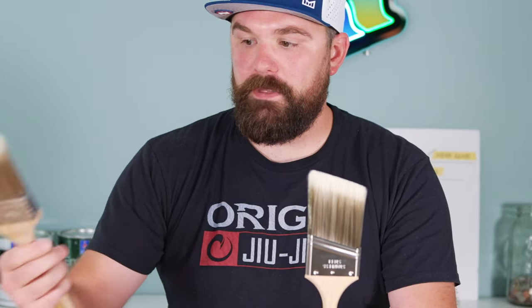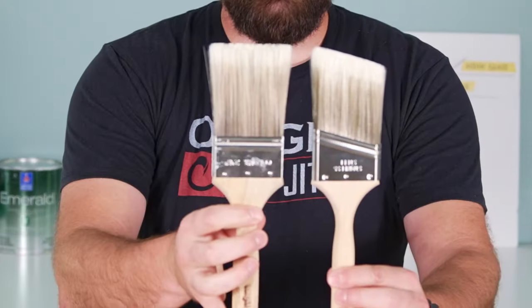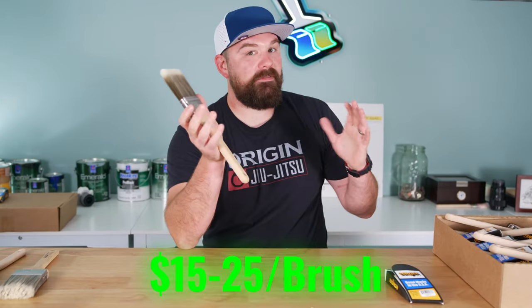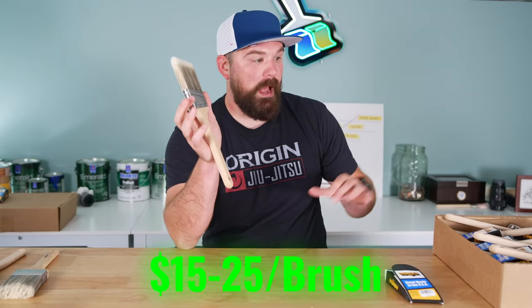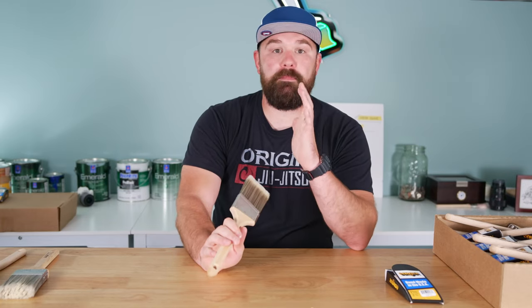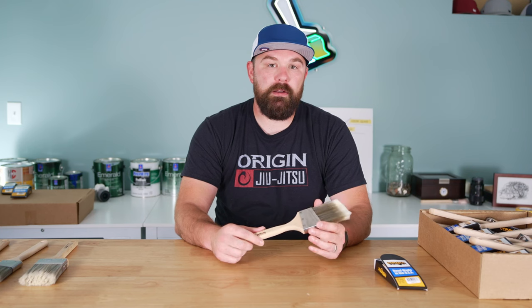The squared-off version of this brush is called the Monterey, and that's what that looks like — 2.5 inches squared off. There are lots of reasons guys like these too. It's between $15 and $25. I buy them by the case. You can purchase them at Benjamin Moore retailers, and you can occasionally find them on Amazon as well.